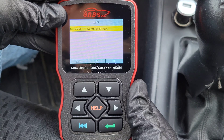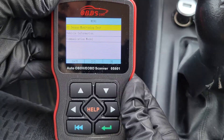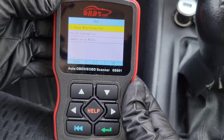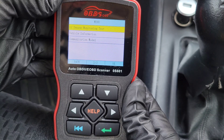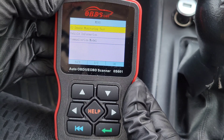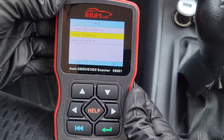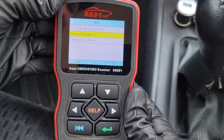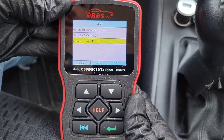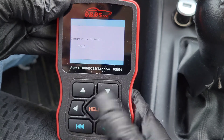The Component Test function allows initiating a leak test for the vehicle's EVAP system. The O2 Sensor Monitoring Test allows retrieval and viewing of O2 sensor monitor test results for the most recently performed tests from the vehicle's onboard computer — useful if your vehicle supports it. Vehicle Information gives you the VIN number, and the Communication Model tells you the communication protocol being used.